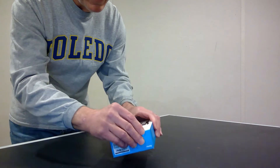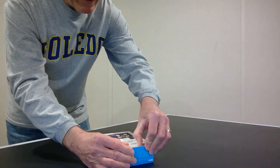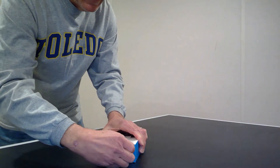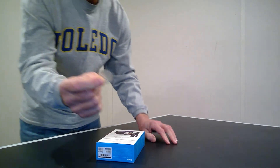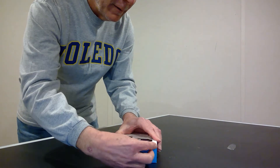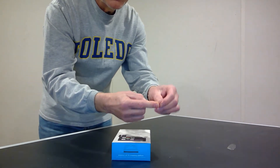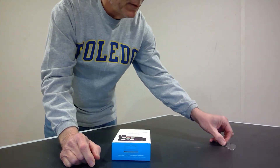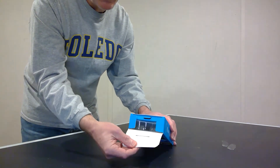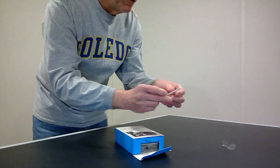Let's go ahead and open it up. The first thing I want to do is take the tape off the ends of the box. Probably the easiest way would be to use a knife, but I wanted to try to save it if I can. It's quite a challenge, but I finally got it started. I'll pull that off and take the one off the top as well.